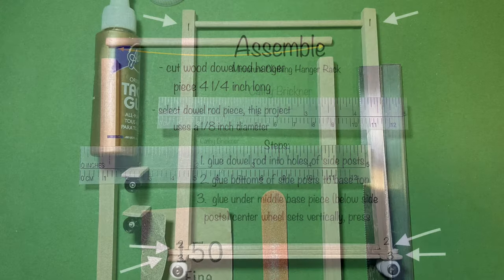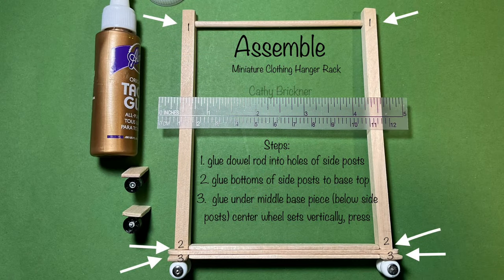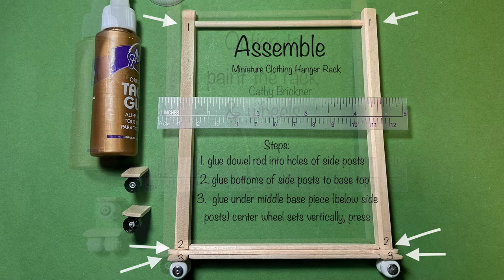Now you're ready to assemble. First, apply glue in the holes of the side posts and insert the rod. Second, apply glue to the bottoms of the side posts and press to the top of the base. Third, apply glue under the middle base piece, center the wheel sets, press, and let dry.